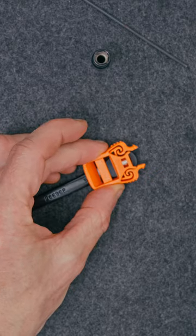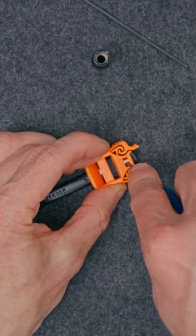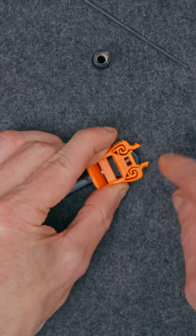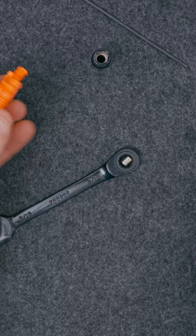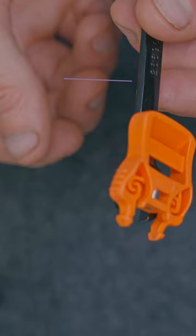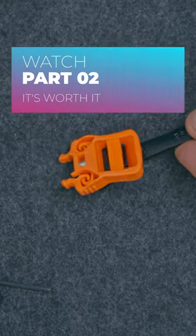We can avoid that by simply supporting the buckle by placing it on something that has a small hole in it, like a quarter inch or a 5/16th inch hole. We can use something like a socket, or in this case I used a combination wrench, which worked well — but you could even use a piece of wood with a hole drilled into it. Anything to support the backside of the buckle.